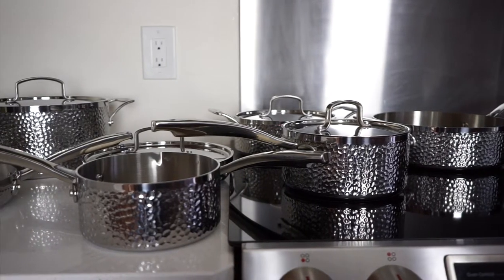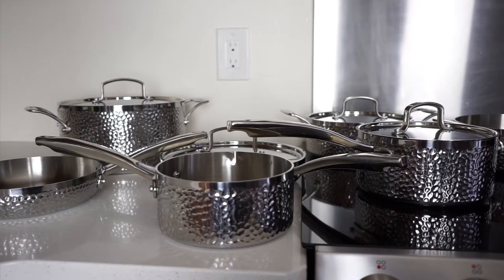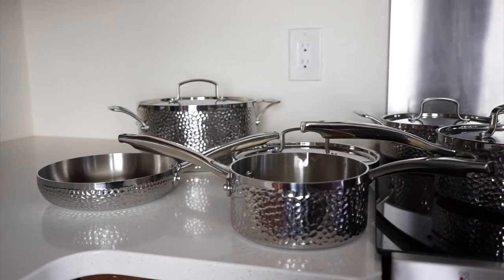One last thing to note is that the collection doesn't have rolled rims, but other Cuisinart sets do. If I had to pick between rolled rims and those gorgeous temperature-controlled handles though, I would definitely pick the handles.